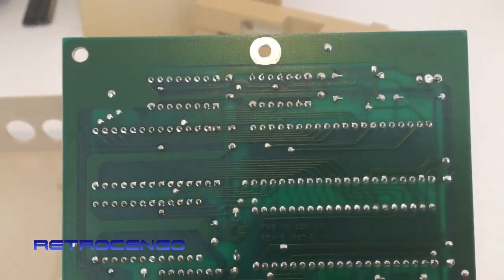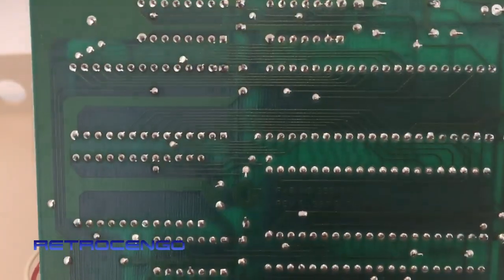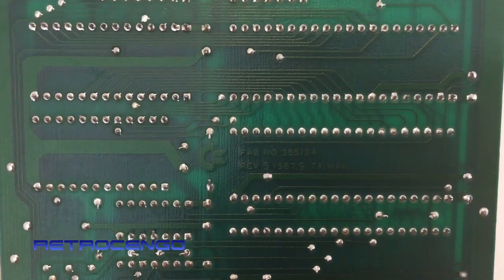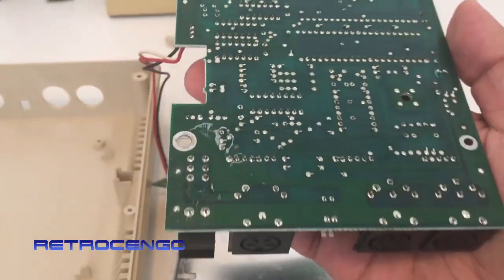Pretty simple stuff, easy to unsolder and replace parts on. Again, made in 1987, revision 5, in Taiwan.